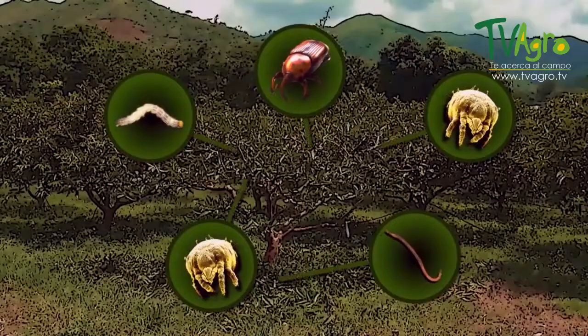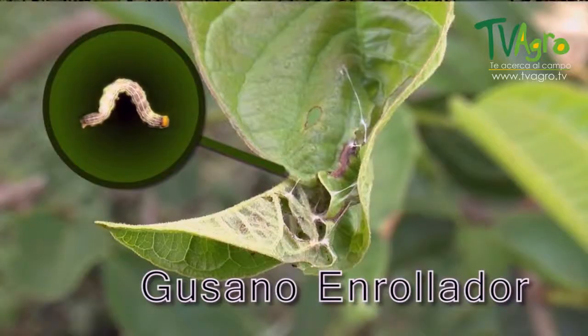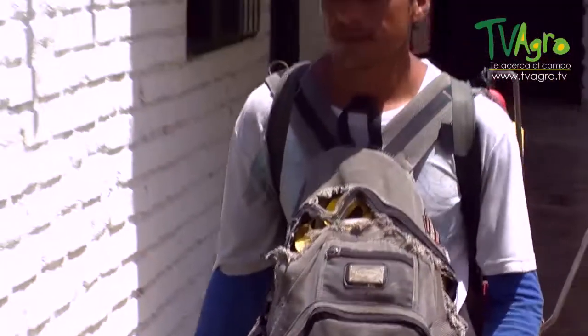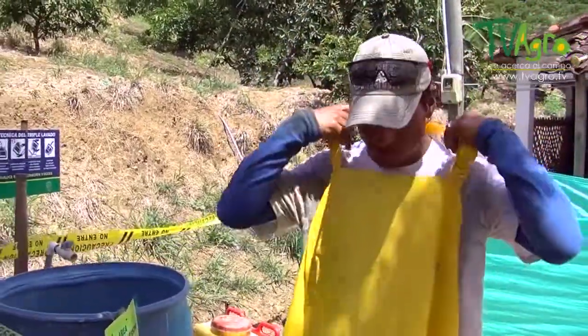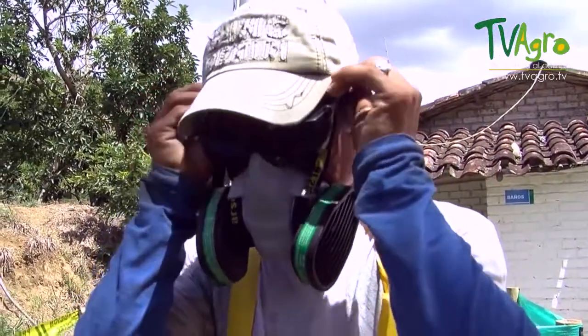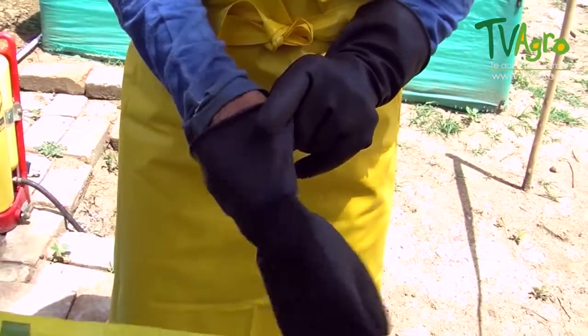Lastly, we have the bean leaf webworm. It is responsible for sticking the tenderest leaves on the crown together. While it does this, it eats the foliage and prevents the plant from having optimum development. Mite control takes place at day 10, day 20, and day 30 after pruning, all in order to cut off their cycle. The products used are based on abamectin and sulfur.